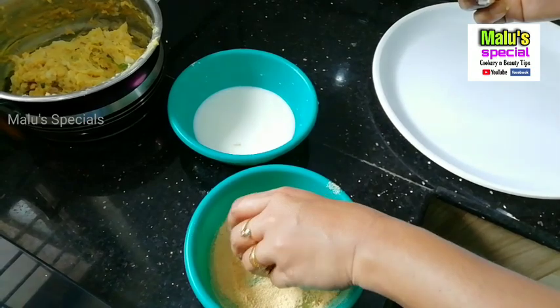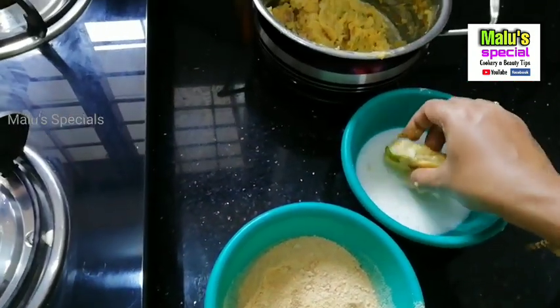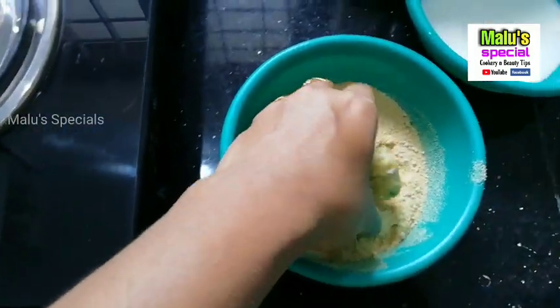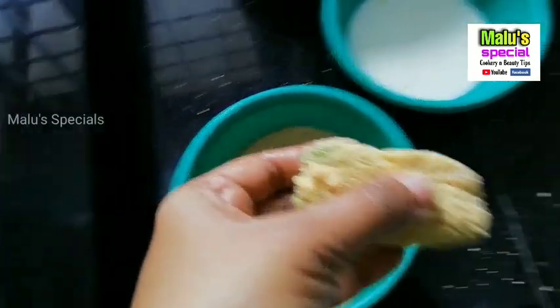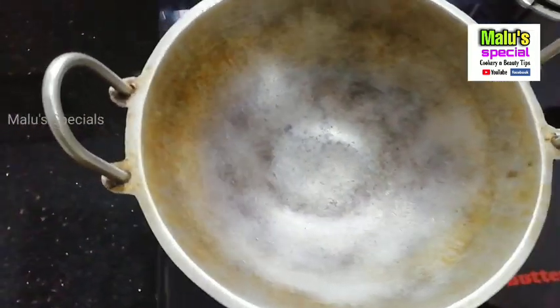We have to make a mix of breadcrumbs. We have to add it to the flour — add it to the flour to make the coating with cornflour. Put it on the flour.